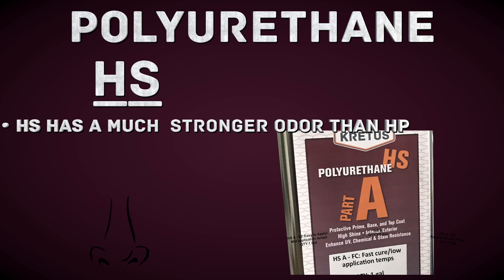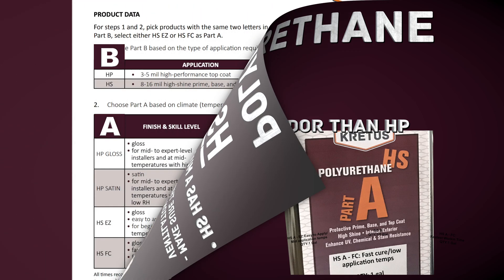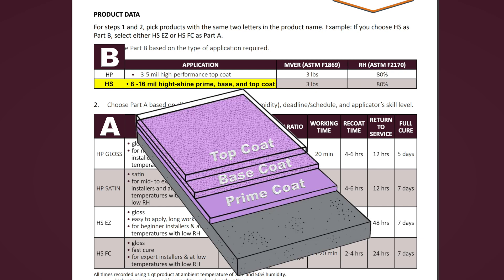It is important to note that PolyHS has a much stronger odor than HP. Make sure there is proper ventilation during installation. Both HP and HS can be installed at a moisture vapor emission rate of three pounds and at 80% relative humidity. However, HS can be applied up to 16 mils thick and used as a prime, base, and top coat.